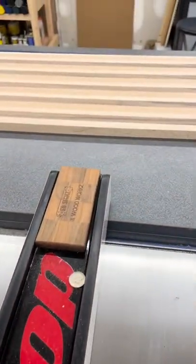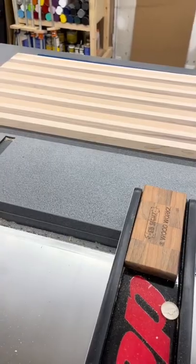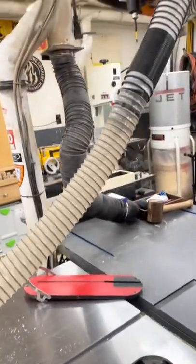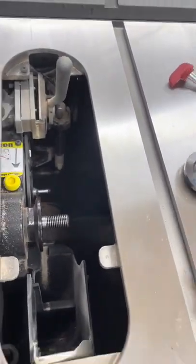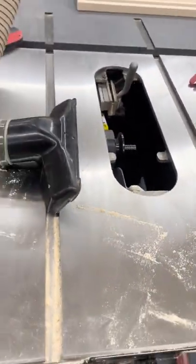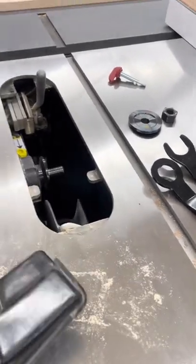I'm working in the shop, squaring this up, getting ready to turn it into an end grain cutting board. I have this dust collection hose connected to my dust collection system. I mainly use it on the blade guard that has a dust port in it to collect dust. I'll use it this way sometimes, or in the groove to collect dust when I can't use the blade guard.